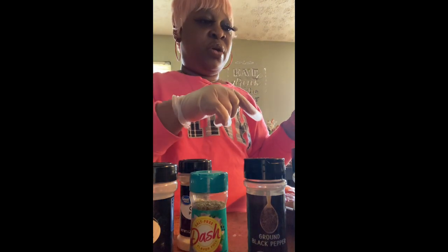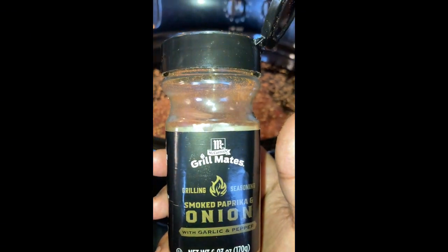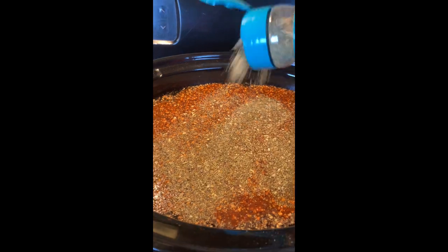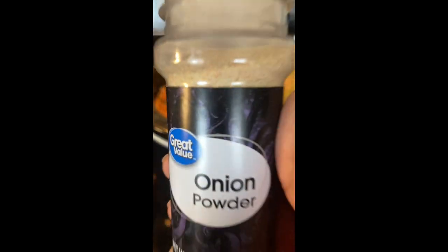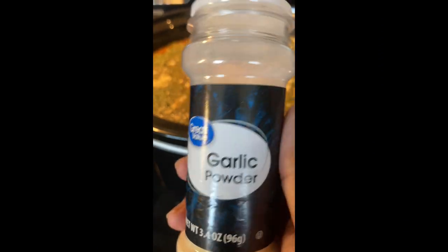I'm going to put my roast in the water and then just go ahead and pour my seasonings in the water. Okay, I'll be back, y'all.